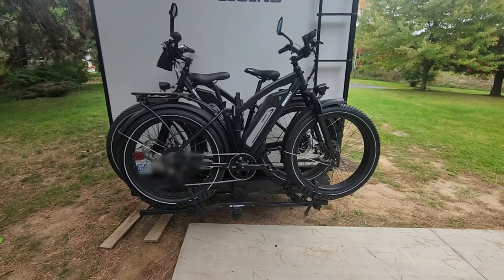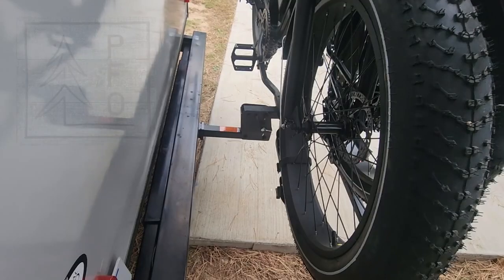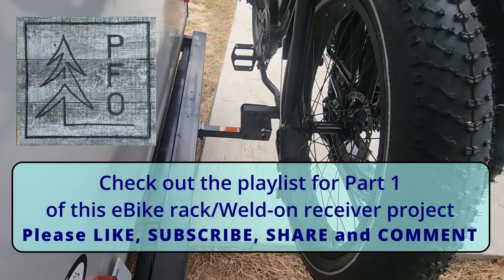I'm definitely going to take those batteries off before we actually tow it — I'm not hooked up to go anywhere right now, I'm just rigging it up. But the batteries will help lighten the load, and it'll be less mass bouncing on the back of this trailer going down the road. The welded-on receiver looks like it's going to do its job too. So I'm happy with that job, happy with the products, and happy with the installation.